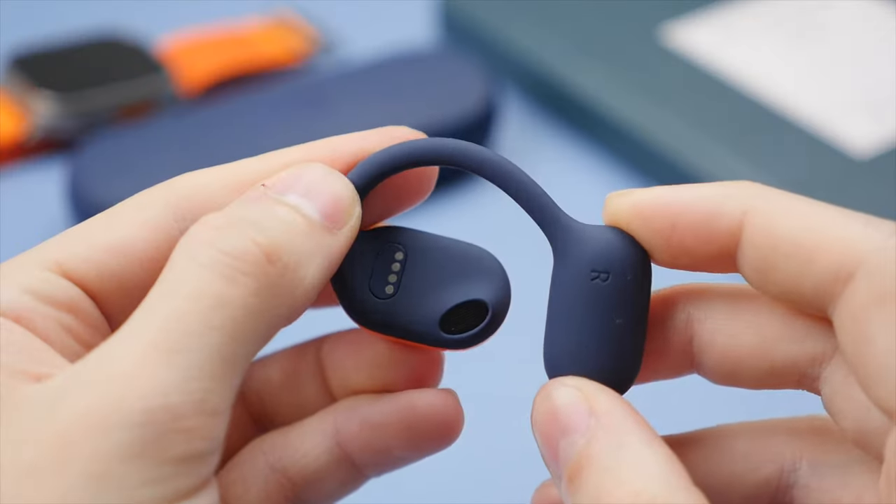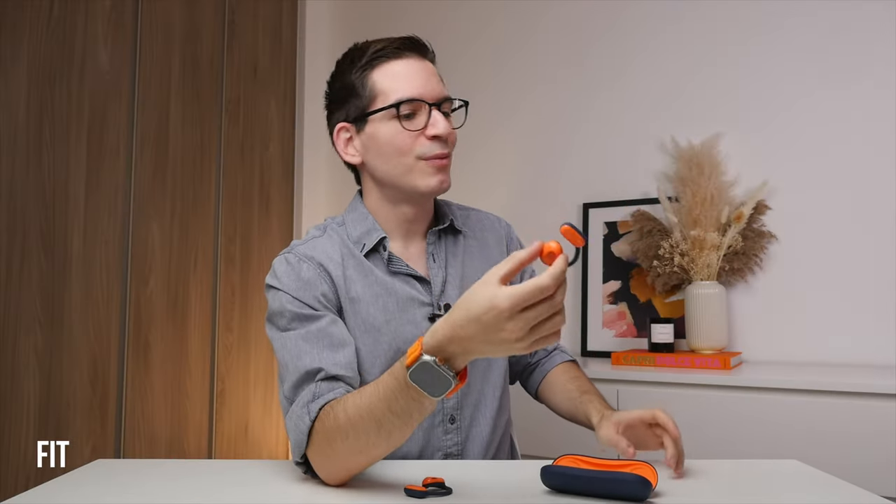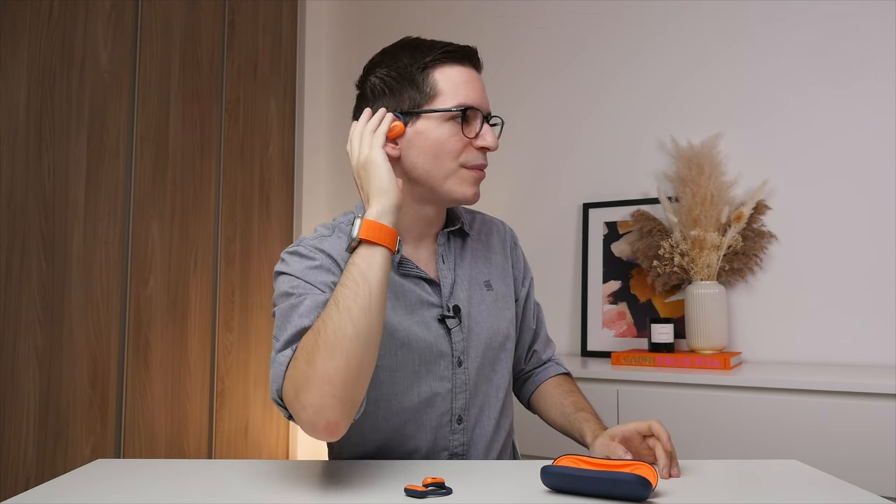In the hand, the earbuds feel super soft and lightweight, thanks to having this nice silicone texture going all the way around, and this creates a really comfortable fit in the ear. To fit the OWS earbuds, you want to sort of align them with your ear and then rotate them to hook them around the ear, which will position the driver with your ear canal. This positioning also eliminates the risk of any hearing damage that can occur with more typical earbuds and headphones. Once they're on, they feel super light and secure on the ear.